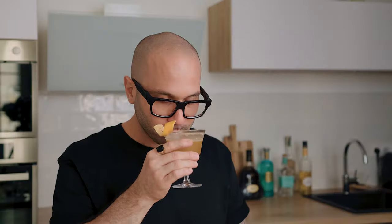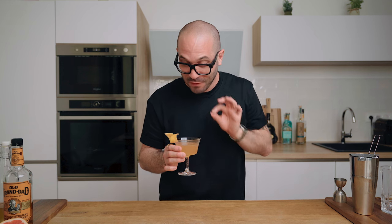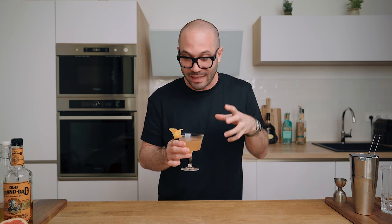And there we go — this is how we make my version of the Brown Derby. Cheers! Now I love this cocktail. On the nose, beautiful bright notes from the grapefruit, and then the bourbon shines through. On the palate, the bourbon is up front — no doubt about it, it is a bourbon cocktail and I love it. Then we get some heavy grapefruit flavors that are now perfectly balancing the sweetness from the honey.